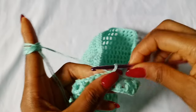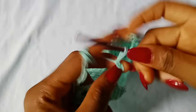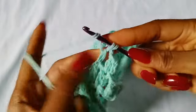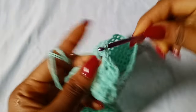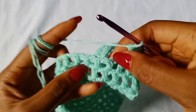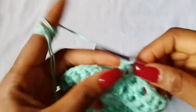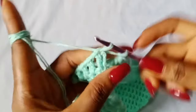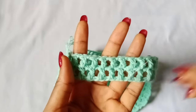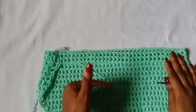For the next row, chain 2 and double crochet in the very first stitch, chain 1, double crochet in the next stitch. Repeat chain 1, double crochet in the next stitch all the way around until you get to your last stitch, then chain 1 and slip stitch in the very first stitch. Repeat this row continuously until you get to the point where you are ready to attach your crotch area.